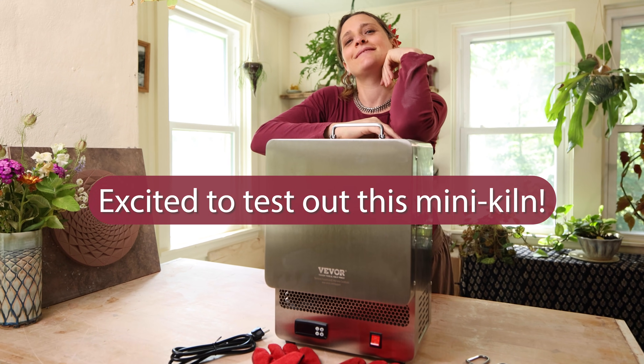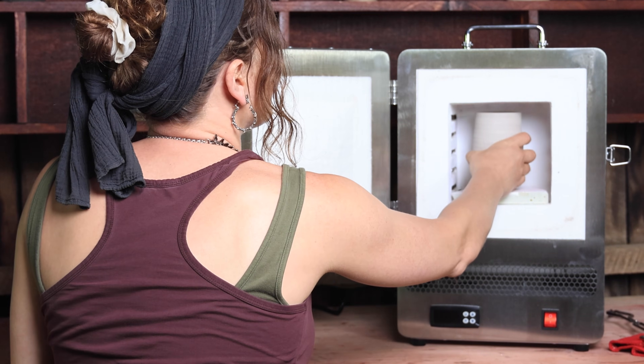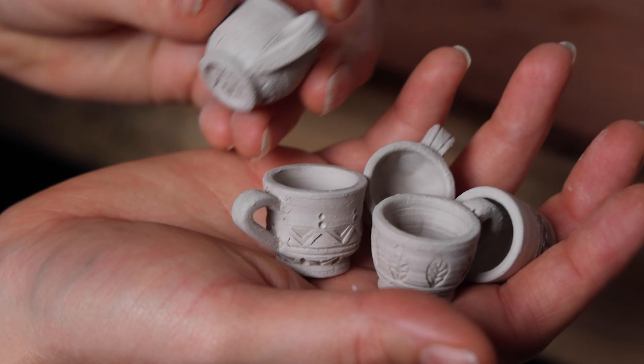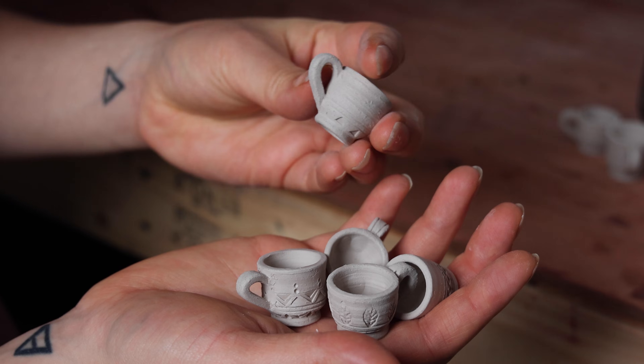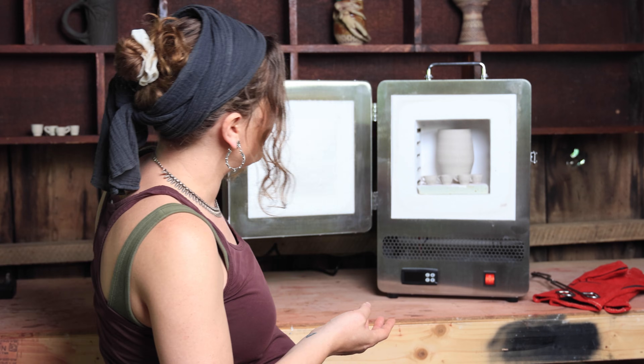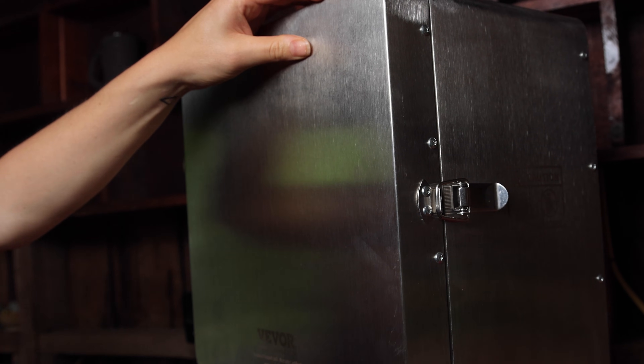I moved the Vivore electric melting furnace to an outdoor space to ensure proper ventilation. I'm going to be using it as a kiln to bisque my pottery. I went ahead and put a piece of broken kiln shelf in there to protect the brick. I have a bunch of tiny little mugs that I made, and I thought they would be great little tests to see how this kiln does with small pieces. I'm going to load this up and start a bisque firing.